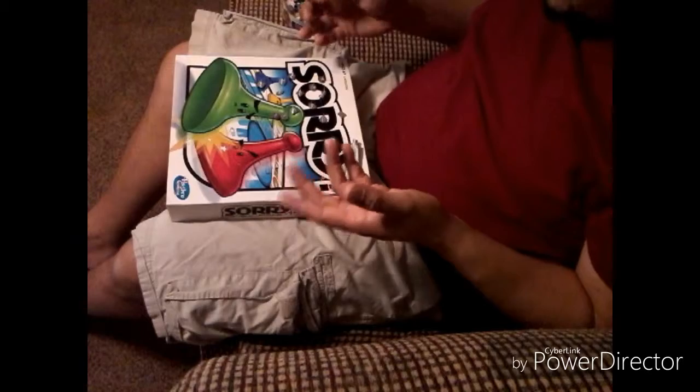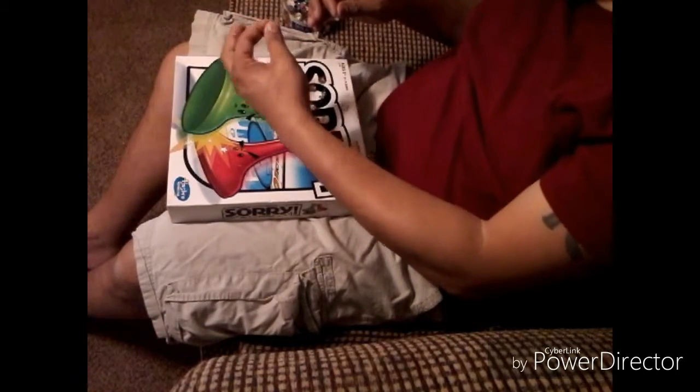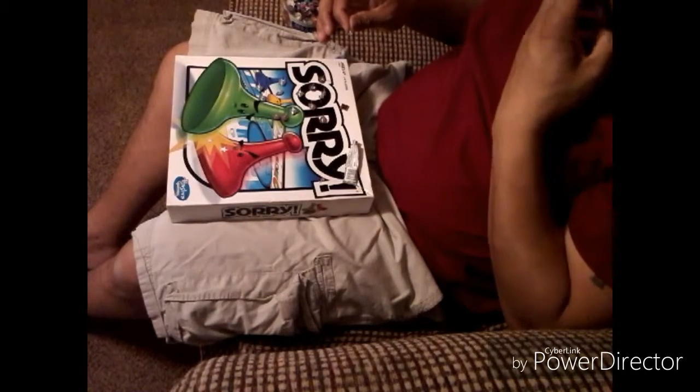They can buy as many pair as they want. But like I say, I love eBay. I love my Lord and Savior Jesus Christ. I love everybody. Treat everybody with respect and have a blessed day, and God bless.